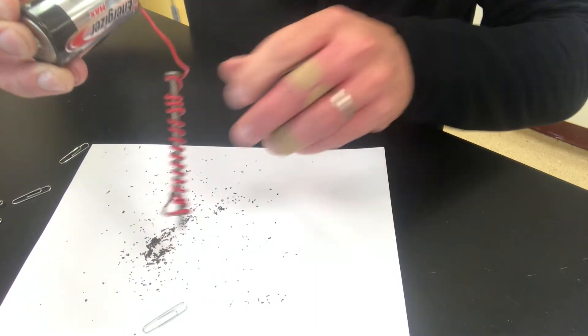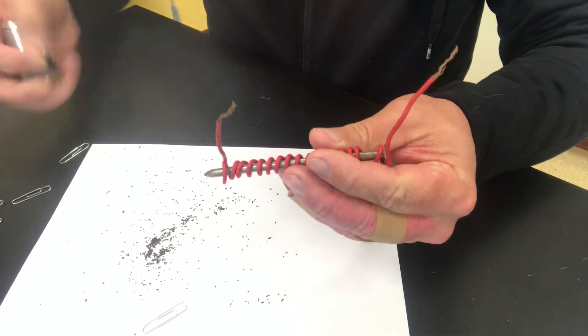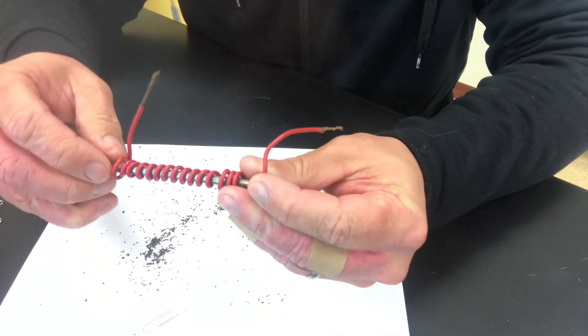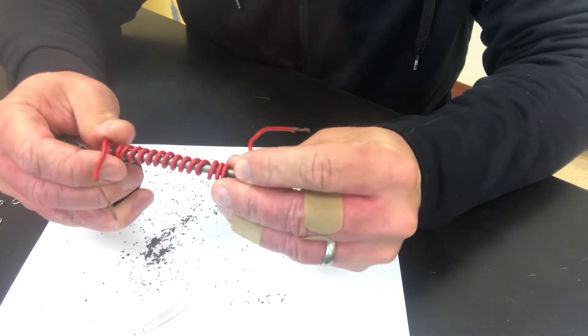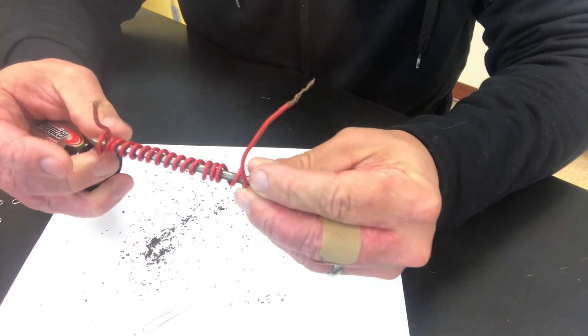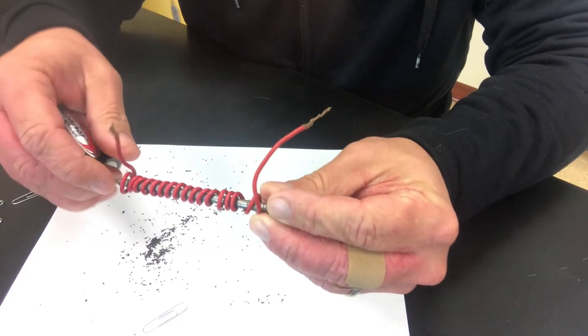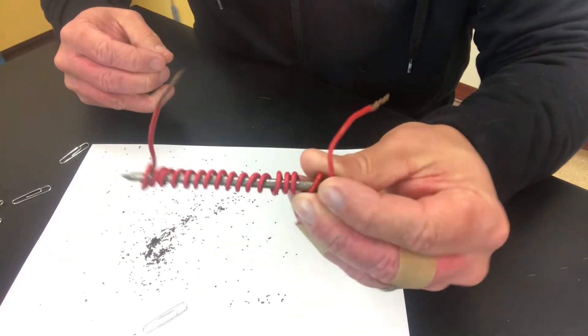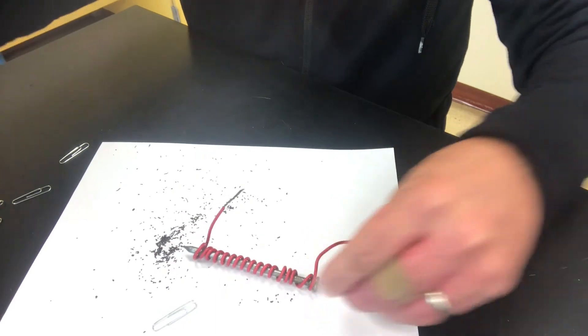When I unhook it, it drops those. What happens is you're sending the electrons through the coil — we talked about electrons moving and it creates an electric field through the magnet — and it allows it to be turned on like a magnet. The nice thing about electromagnetism is that it can be turned on and off.